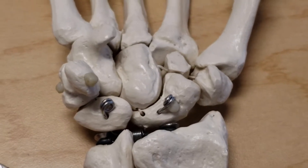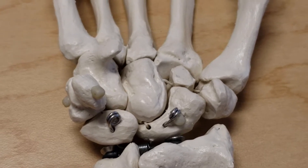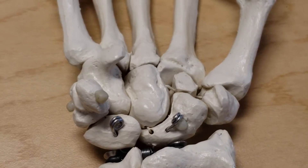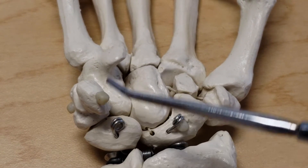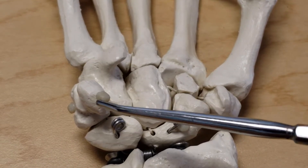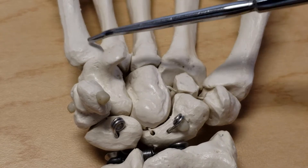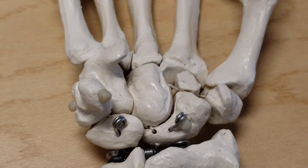Now let's talk about muscle attachments to the carpals. It's mostly intrinsic muscles, particularly the thenar and hypothenar muscles, that attach to the carpal bones. There's one extrinsic muscle that attaches to the carpal bones and that's the flexor carpi ulnaris, which encases the pisiform because the pisiform is a sesamoid bone within its tendon. The flexor carpi ulnaris attaches to the hook of the hamate and then to the fifth metacarpal base.